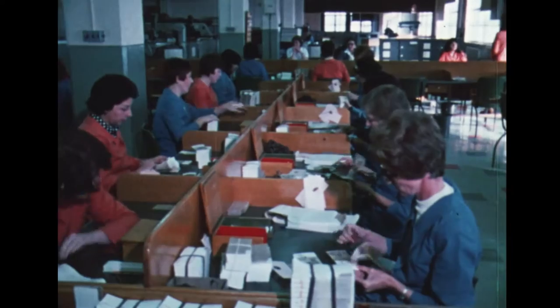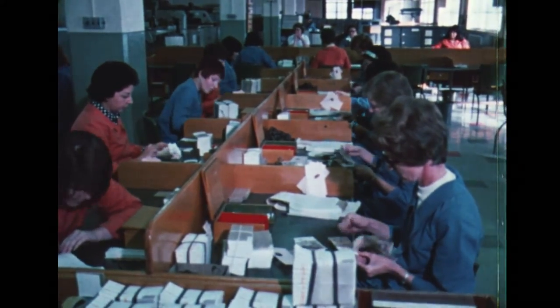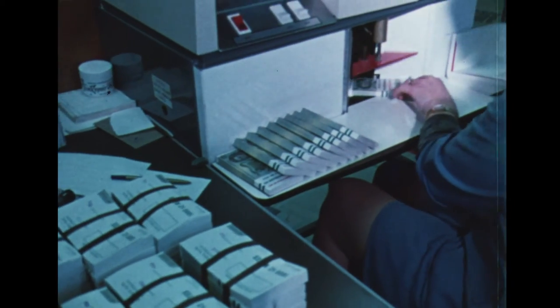Money, money, money — can you use any money today? Nice new bills that we're giving away. There are photographs on every one: Lincoln, Grant and Washington. Or you might like the ones with Henry Clay. Can you use any money today?